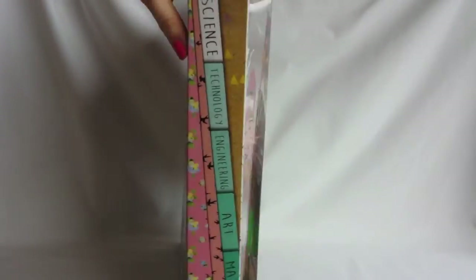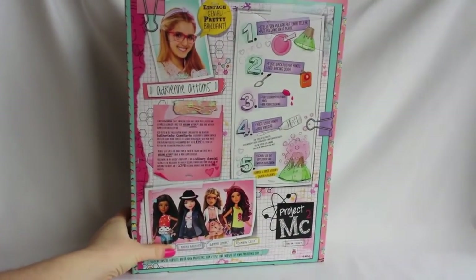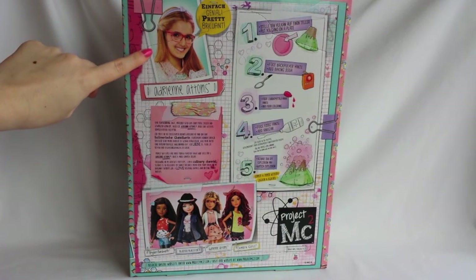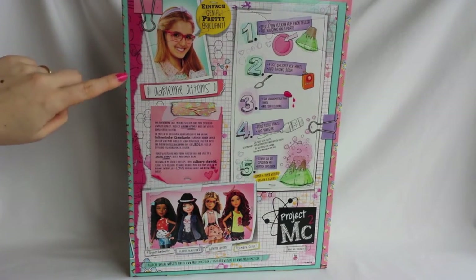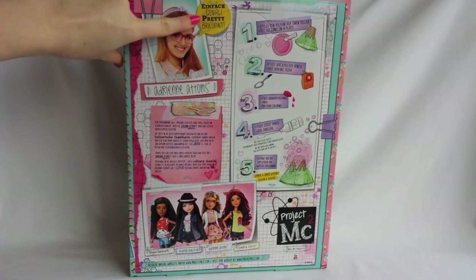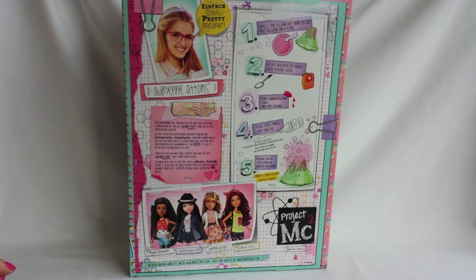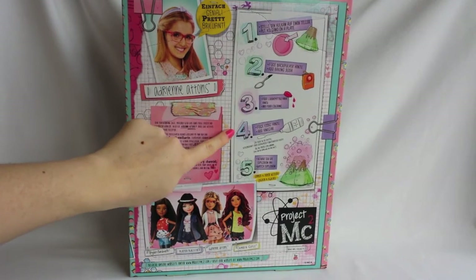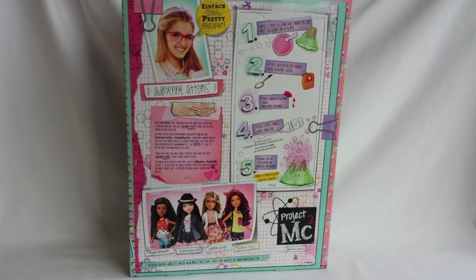On the back of the box, here you can see a picture of the actress again. The name of the doll: Adrienne Adams, and the catchphrase: pretty brilliant. Here is some information about the character, and here are the instructions on how to do the experiment. Here you can see a picture of 4 of the dolls that are available in this doll line.